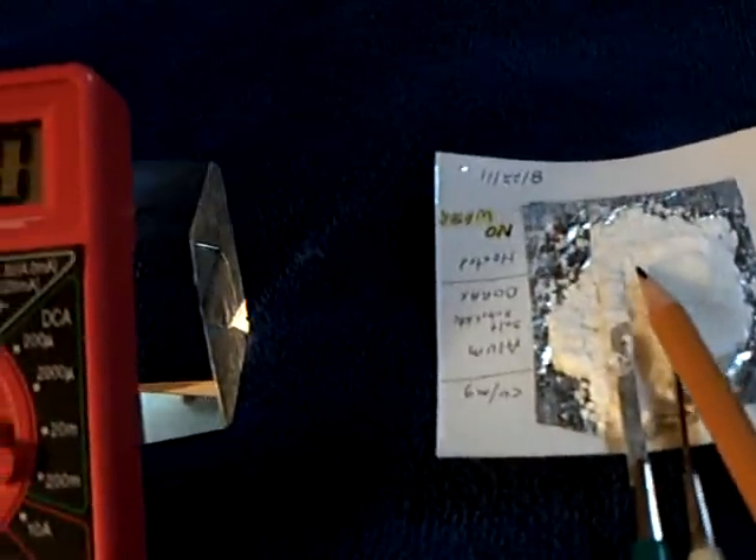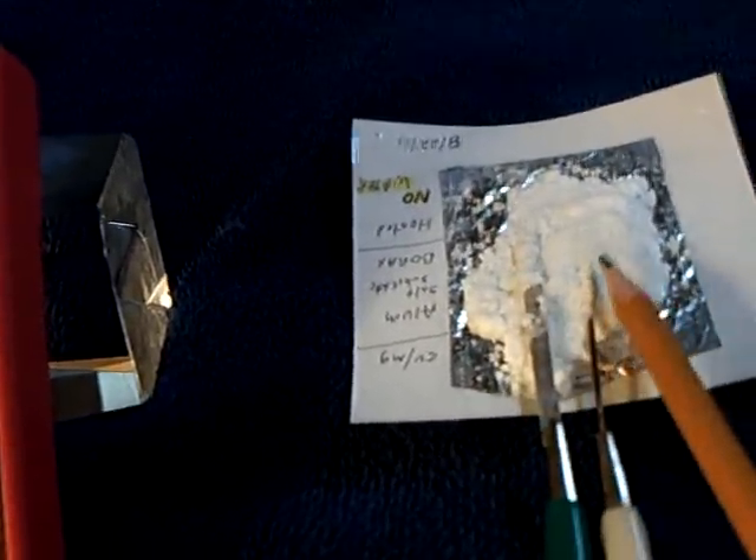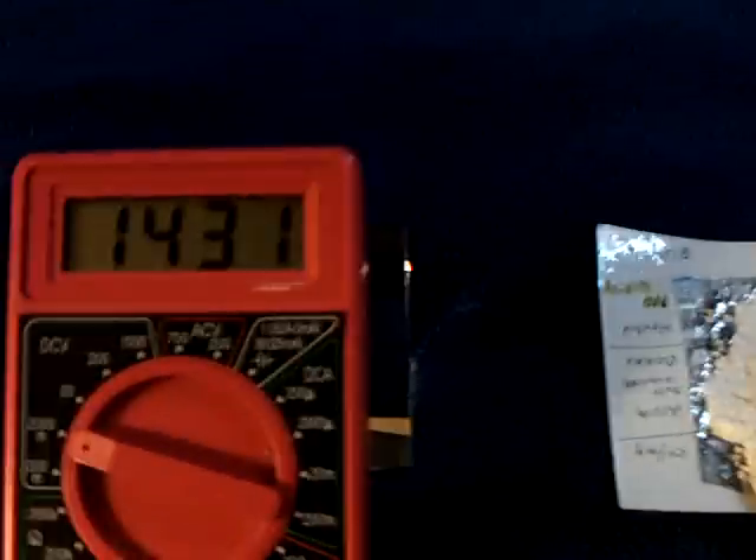But the question is, is this getting moisture from the air? We know there's water locked up in the molecules of the salts, but the question is, am I feeding this water from the air?